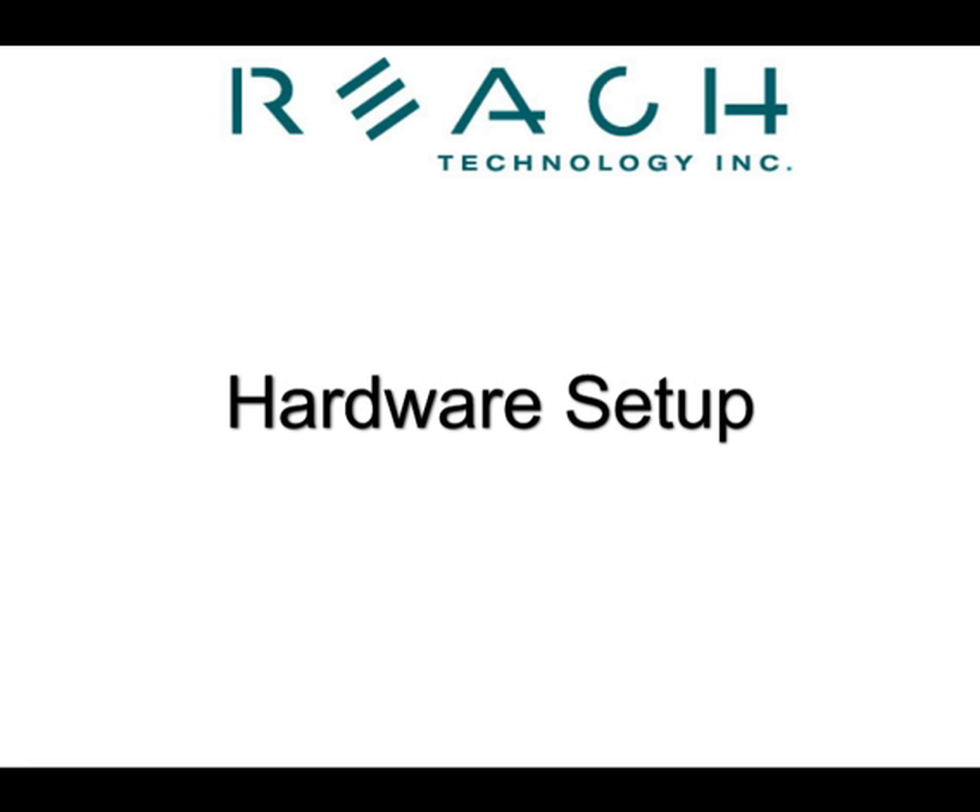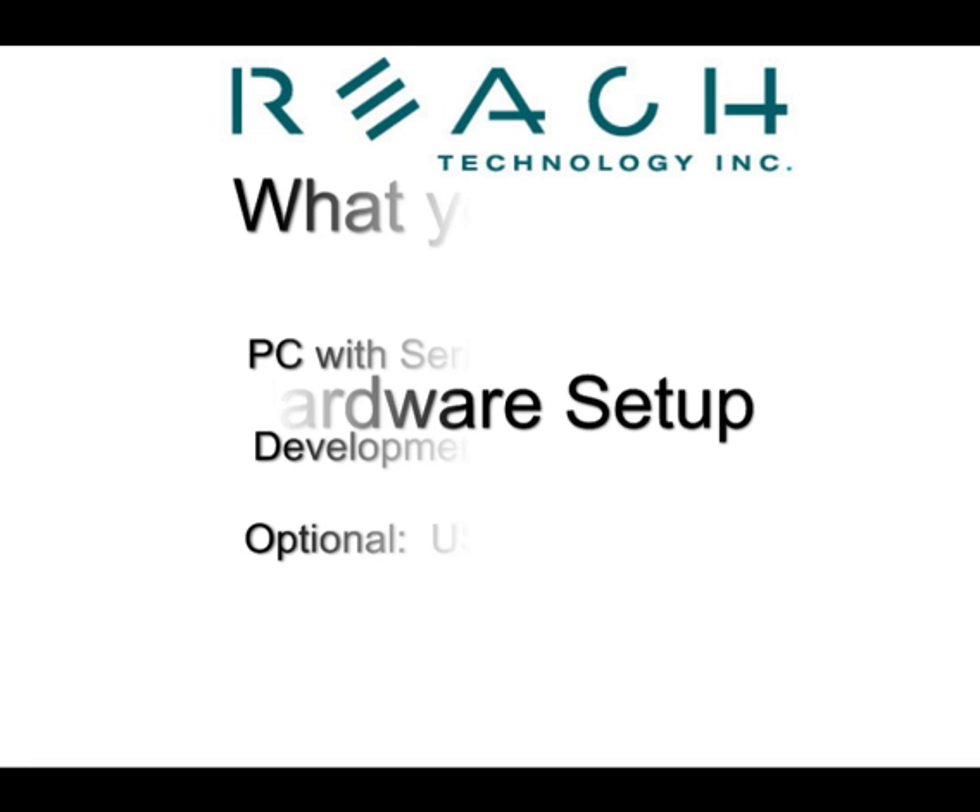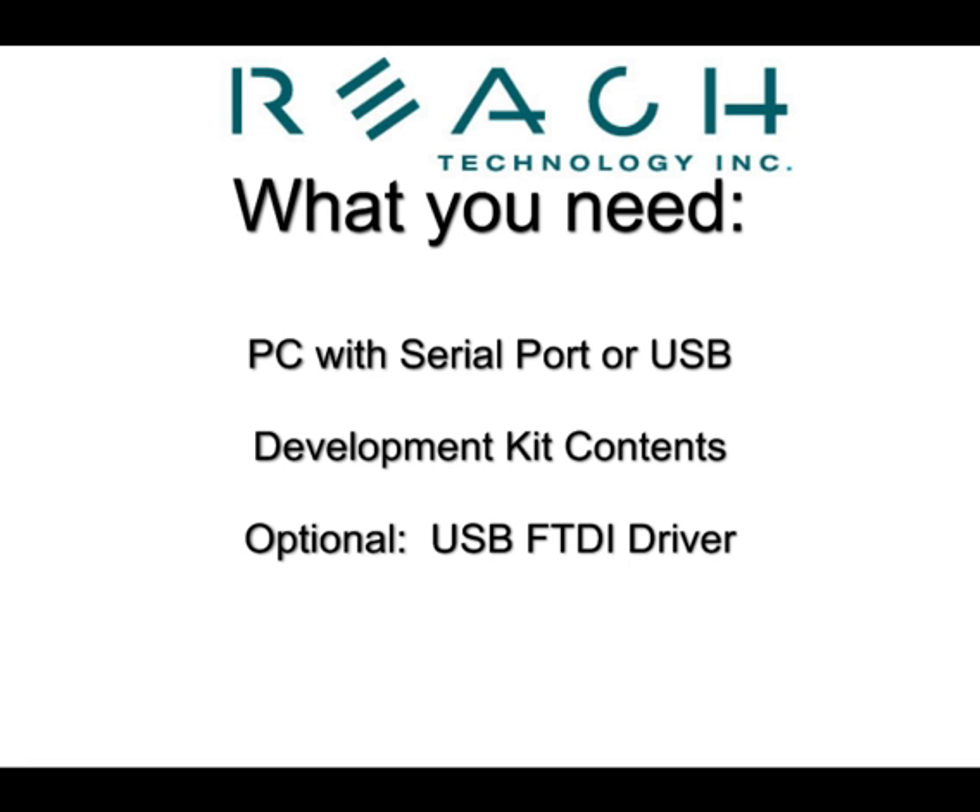The hardware setup is quite simple. You'll need a personal computer with an RS-232 serial port or universal serial bus, the contents of the development kit, and optionally a USB FTDI driver if you are using universal serial bus.